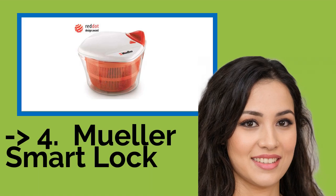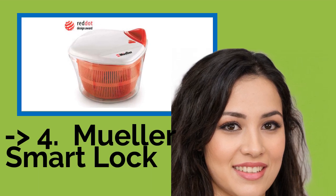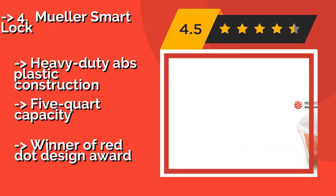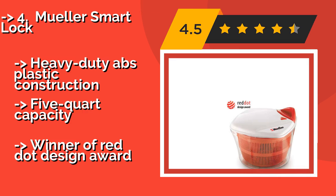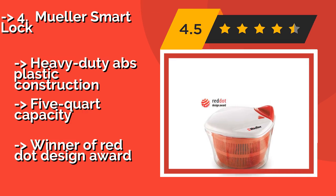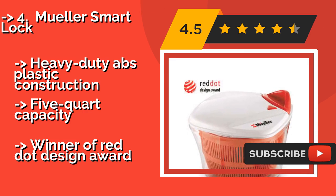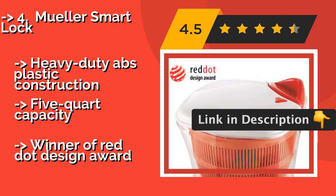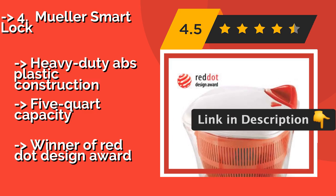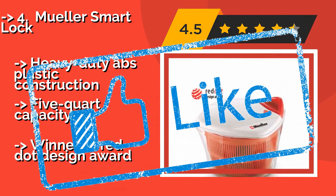Number 4 is the Mueller Smart Lock. A patented pull-control design and a brake button built into the lid make the Mueller Smart Lock at approximately $29 stand out from the crowd. The non-slip base and anti-wobble feature ensure that it won't slide around on the countertop while you're using it. It features heavy-duty ABS plastic construction, a 5-quart capacity, and is a winner of the Red Dot Design Award.